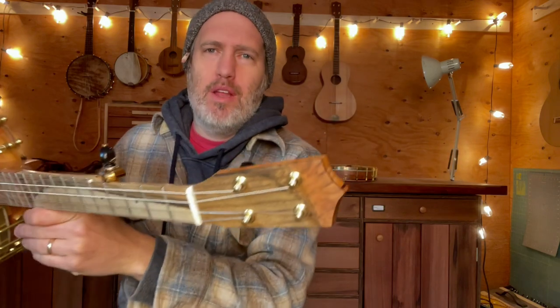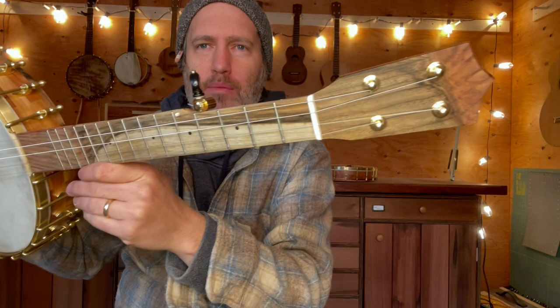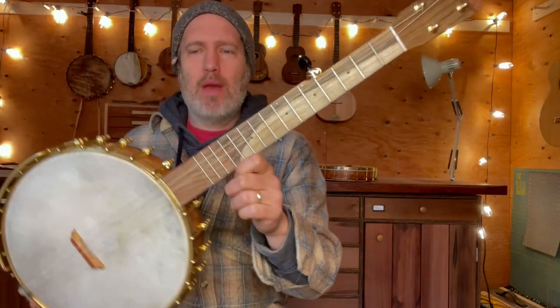For the fretboard and headplate, we chose some grafted pistachio. You can see the graft there, and in the fretboard it's got sapwood and heartwood, and then the graft there at the 12th fret, which I think is a very dramatic choice.